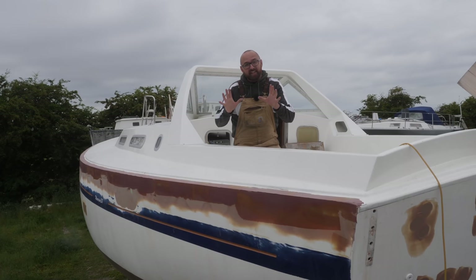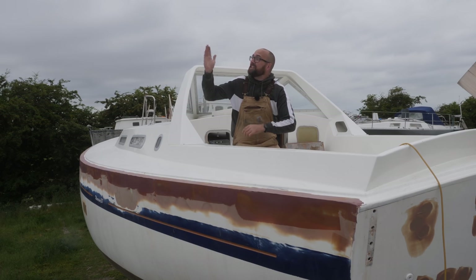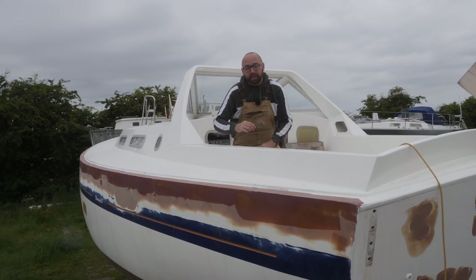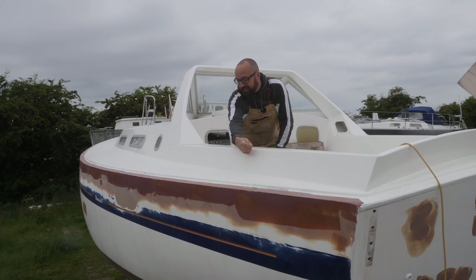Hi guys! A little later today, it's supposed to be a nice sunny day here in Denmark. The weather is supposed to be perfect for applying yet more fairing compound to the deck hull joint.